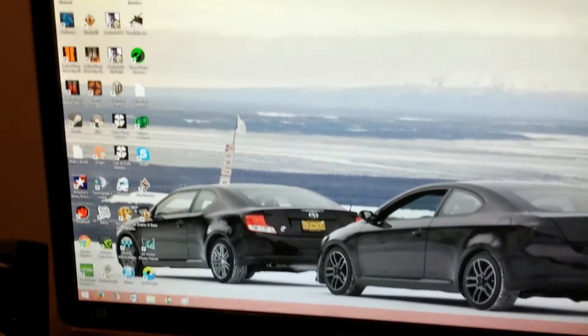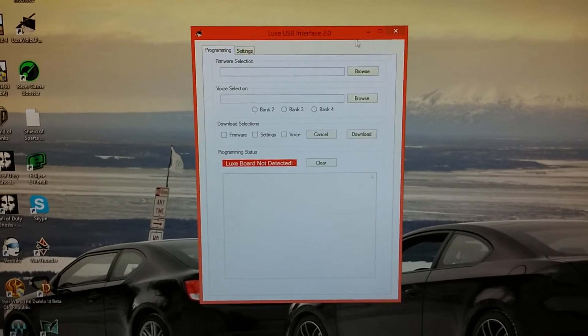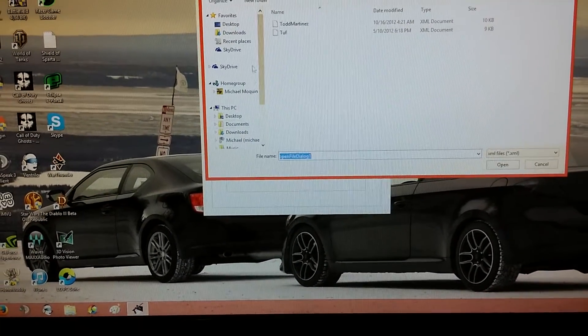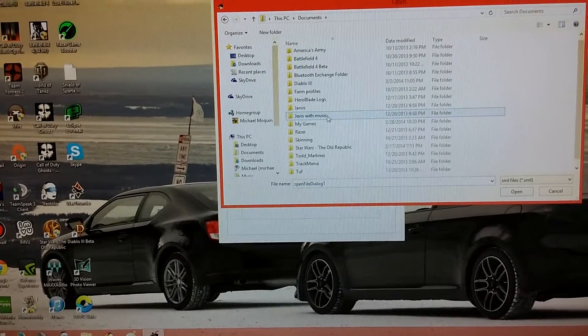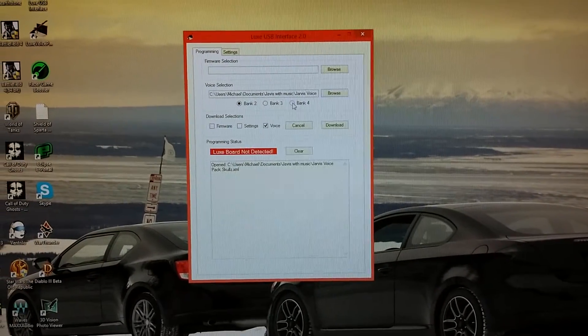Now go to your computer and open up the Lux interface. A screen will come up. First thing you want to do is go to voice selection, and let's do Jarvis with music. We'll do that and put it in Bank 4.